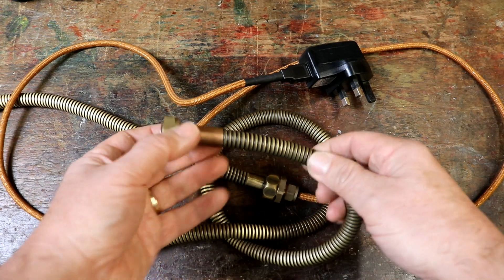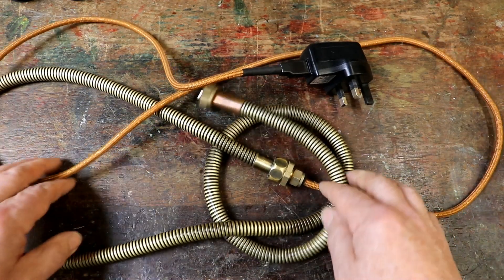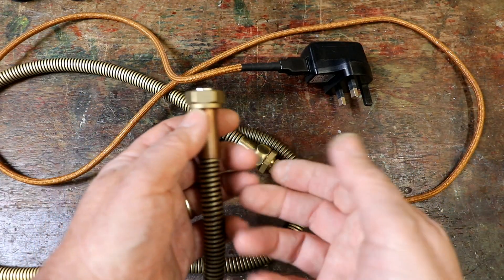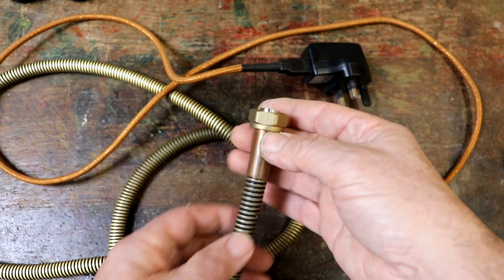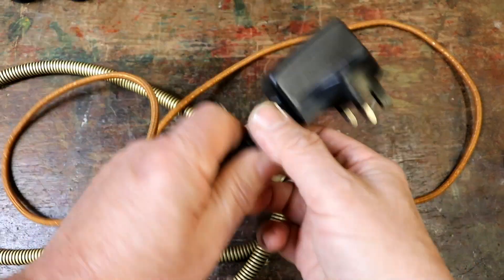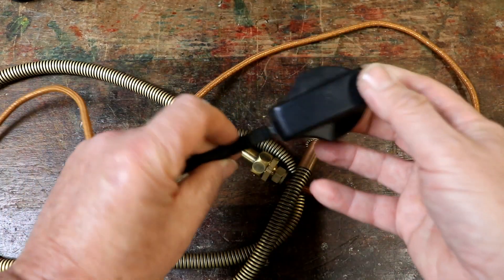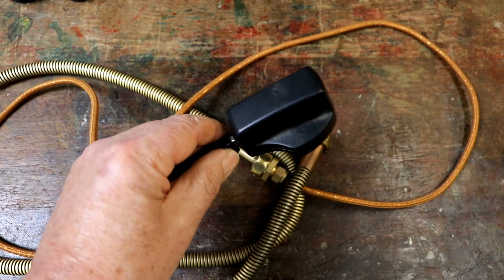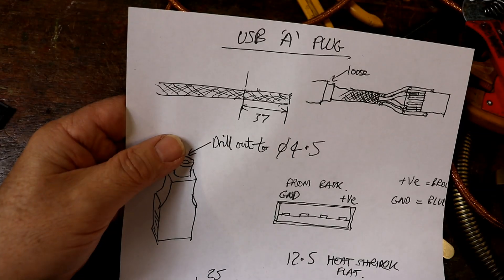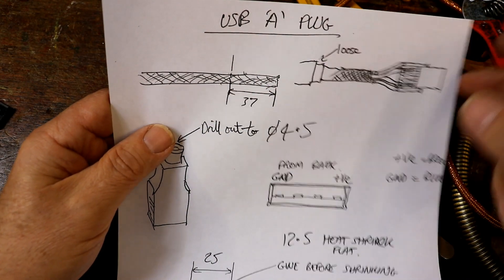At the other end, it will be clamped in place and connected directly. If anyone's interested, I'll happily refilm this. You mount your beautiful steampunk machine on the wall, you see this lovely big pipe coming down and disappearing, then at floor level you have some nice braided copper-looking cable going to the power supply. The first thing is to trim off 37 millimeters of the outer copper-coloured covering.